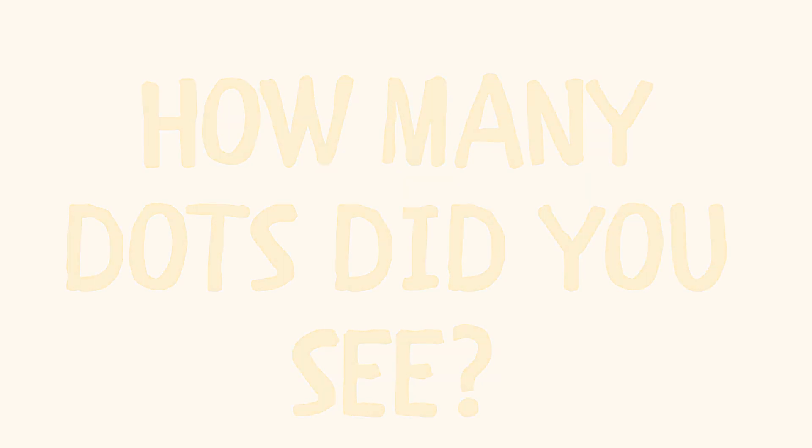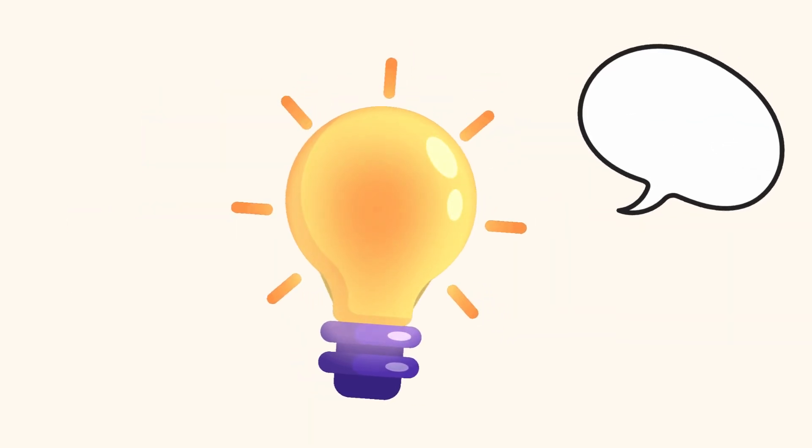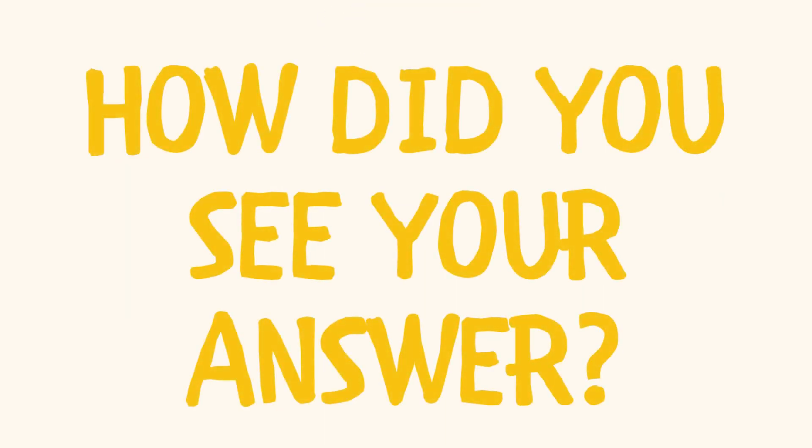How about this? How many dots did you see? How did you see your answer?